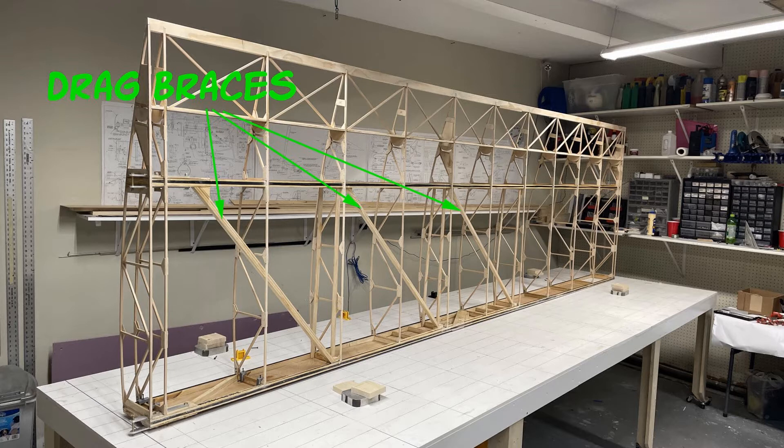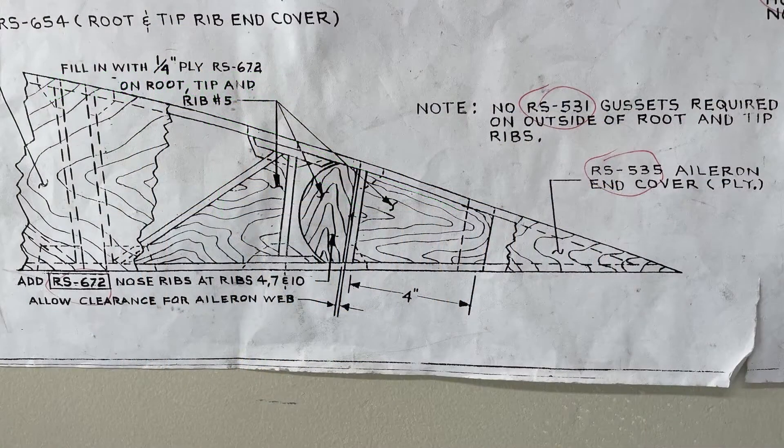The drag braces are basically what prevent the wings from bending back as the airplane moves through the air. We're going to dive into a little bit about how the ailerons are made on here. There's the aileron leading edge and then there are some hard points that the hinges have to attach to.